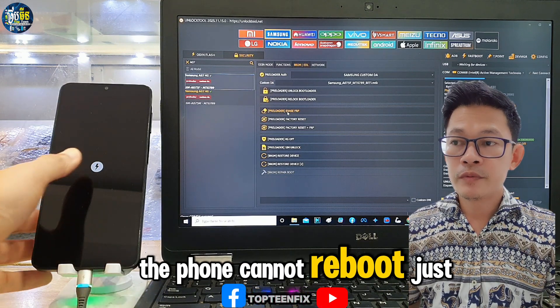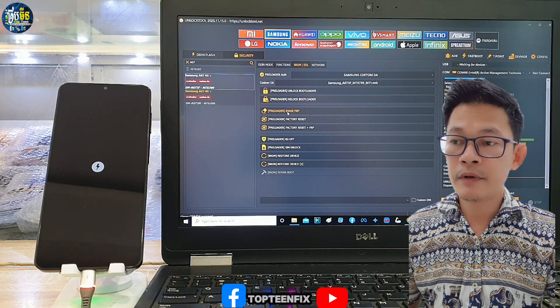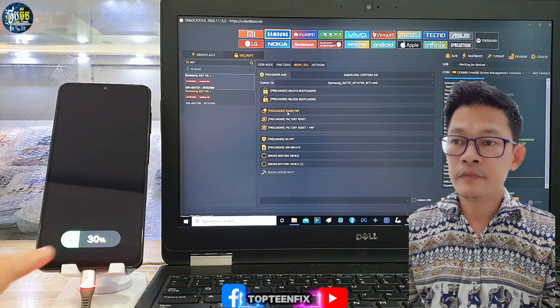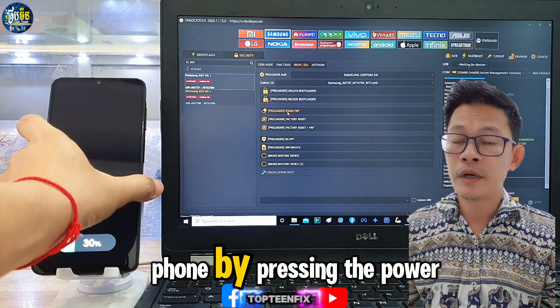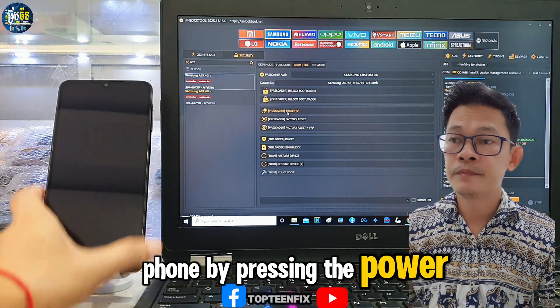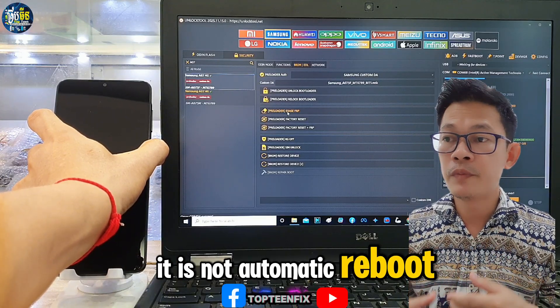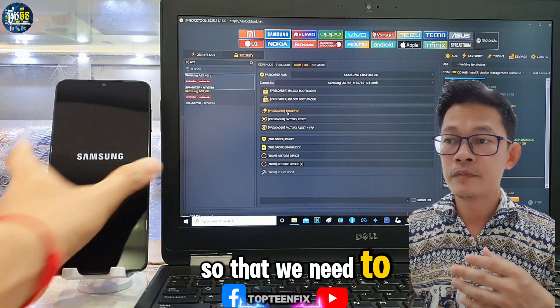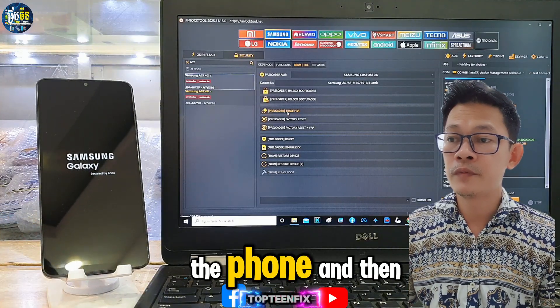After erasing the FRP, the phone cannot reboot automatically — it will just hang. We need to unplug the USB and turn on the phone by pressing the power button. It does not auto-reboot, so we press power to turn on the phone.